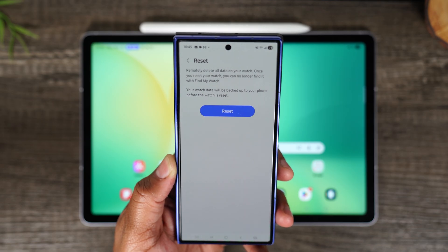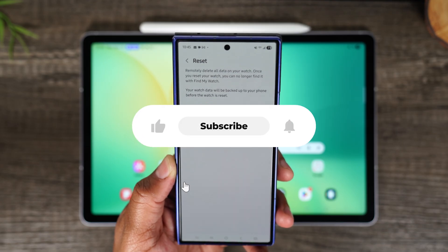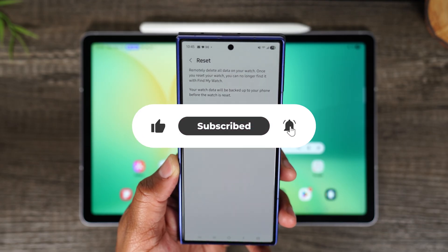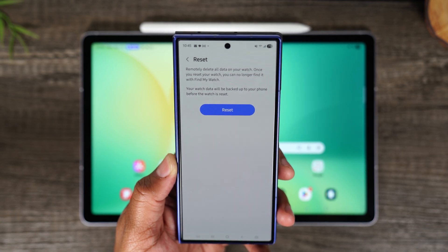I hope you guys got value out of that video. If you did, bump that like button down below. If you're not already a subscriber, hit that subscribe button and stay tuned for more videos. Take care, and as always, have a good one.